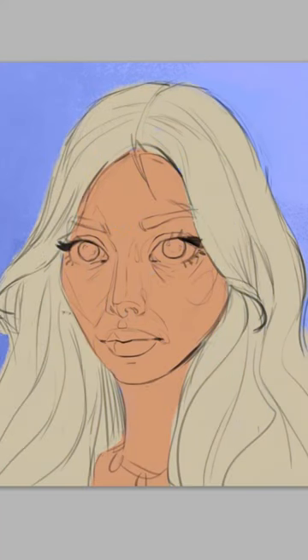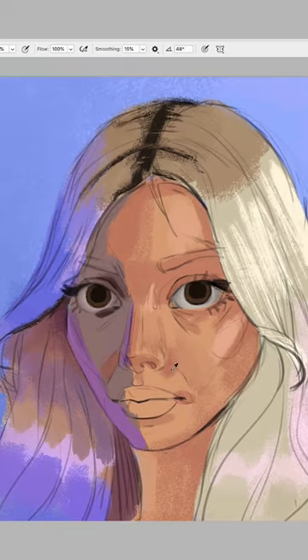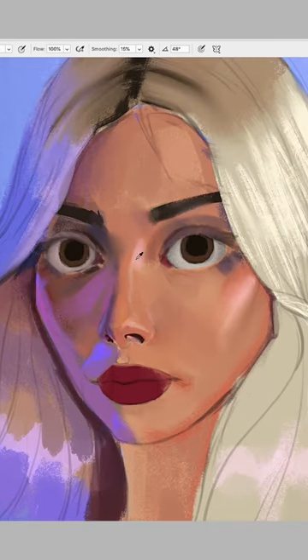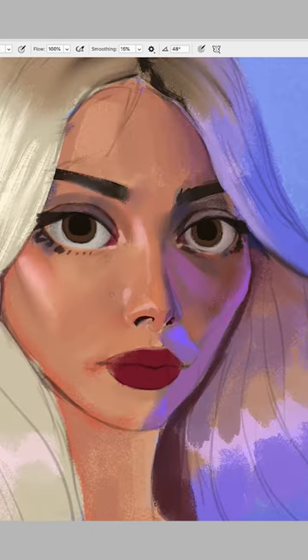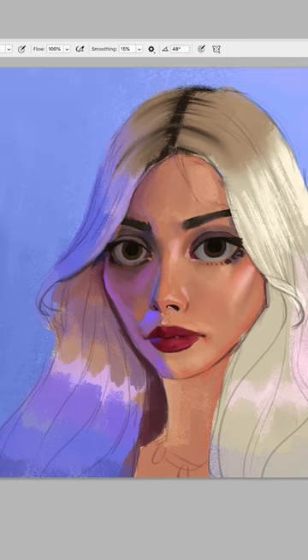First, start by blocking in the colors. Forget about the soft round brush and keep some hard edges to establish the structure of the face. Now it starts to blend, but don't get too excited and blend everything — the face has hard edges that need to stay, like around the nose, the eyes, and the lips, and soft edges